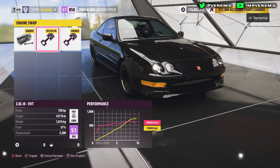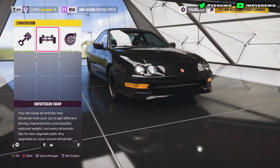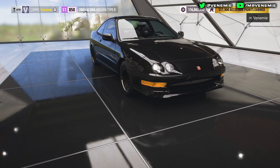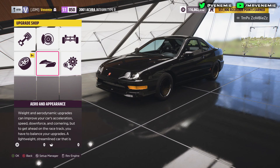So let's start off with the engines. The engine swap you want to put in is the 2 litre L4 VVT engine, same as the Honda Civic. You also want to make it all wheel drive and of course go with the single turbo option. When you've done all of that, head over to tyres and rims.